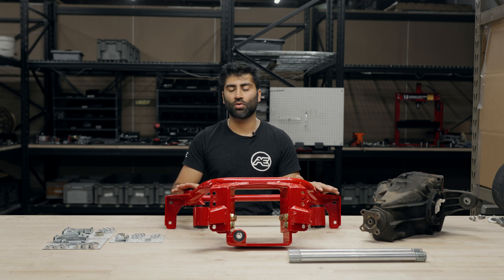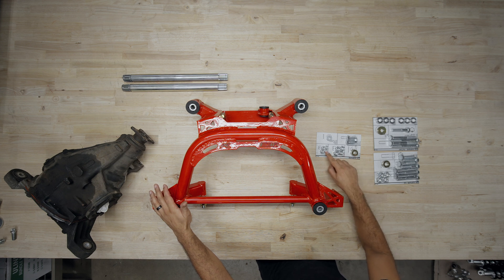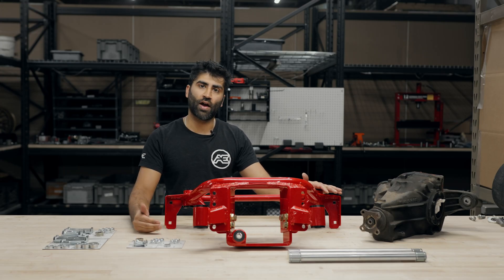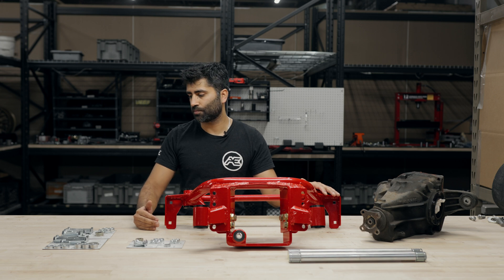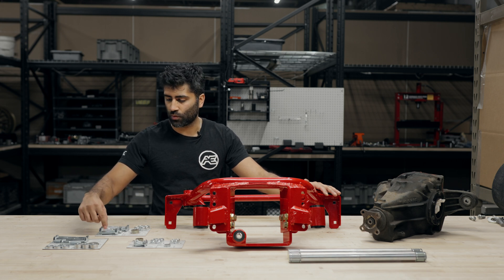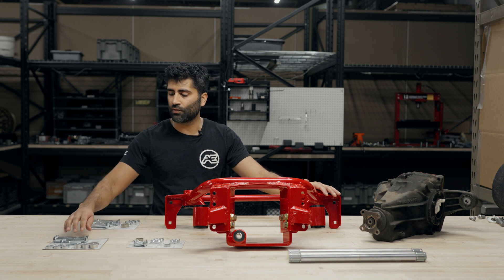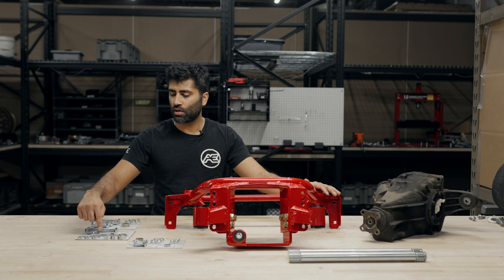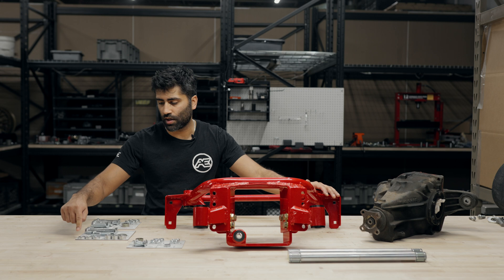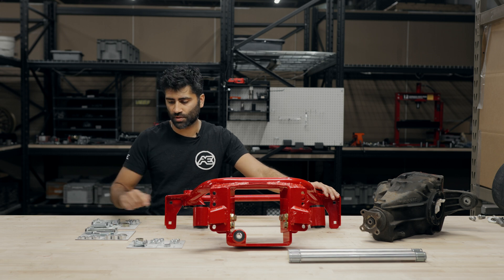Now we're going to go over what's included: obviously the subframe as well as the bushings already installed. On the rear subframe you'll have eight washers, four nuts, four smaller nuts for the sway bar, four carriage bolts for the sway bar, and four washers for the sway bar. This applies whether you choose the factory differential version or the super 8.8 version. If you opted for the super 8.8 differential, you'll have four longer bolts, two medium length bolts, two shorter bolts, along with four nuts and eight washers.